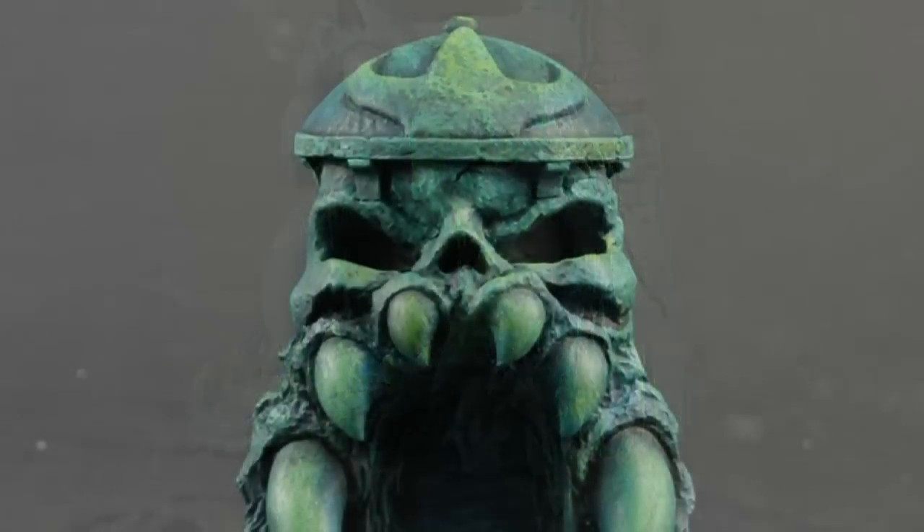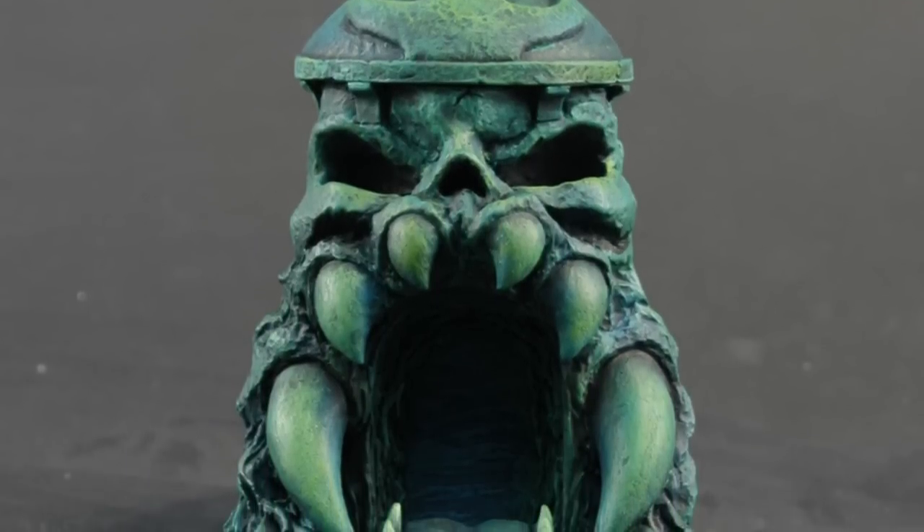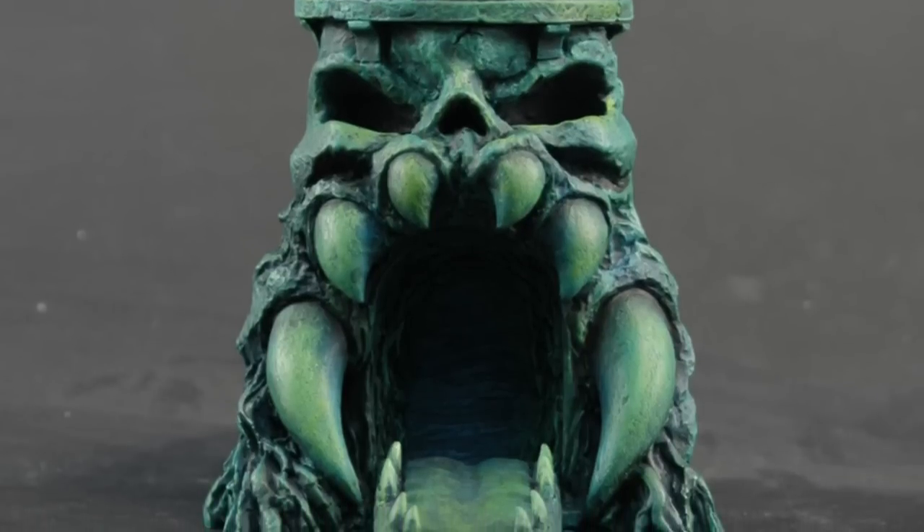That's a card holder. It ain't a collectible. So you put it down, you put your cards in, and you're awesome. They also sell the He-Man sword as a letter opener separately.